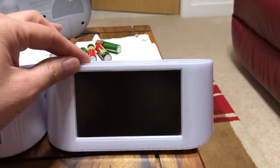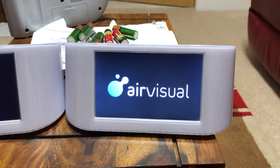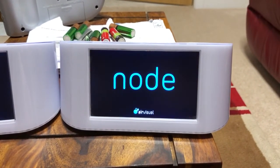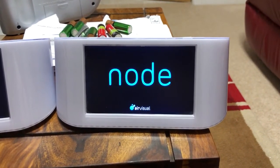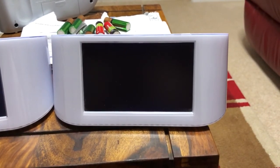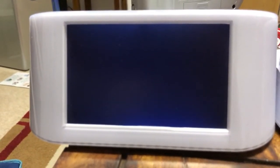This is what should happen: switch it on, same splash screen, the fan starts up and then the screen comes on. Unfortunately this one — you can kind of see — the screen is still backlit but nothing happens. The fan doesn't start, so I think unfortunately this one's given up the ghost, which is a shame.